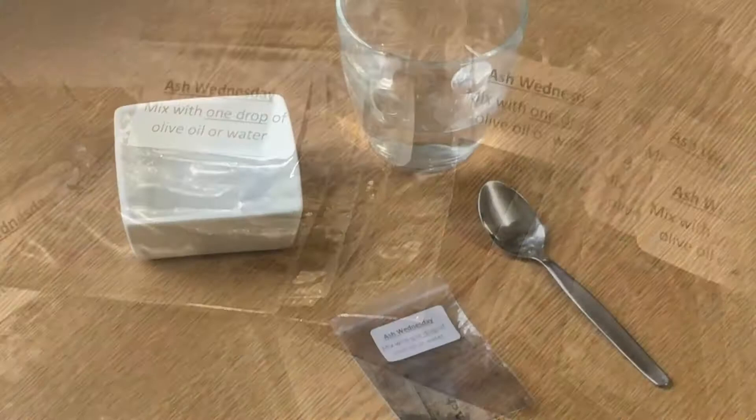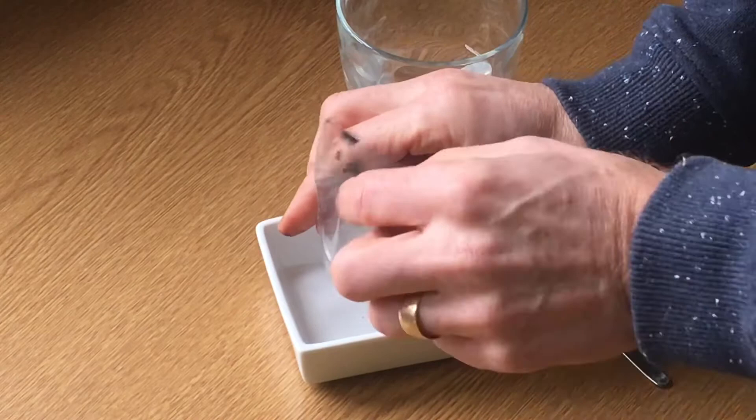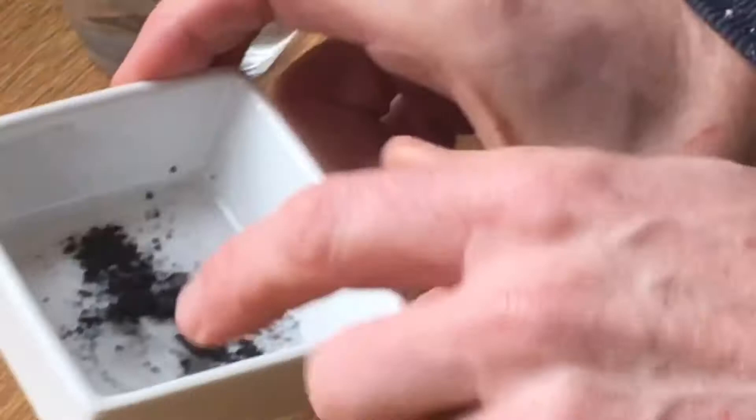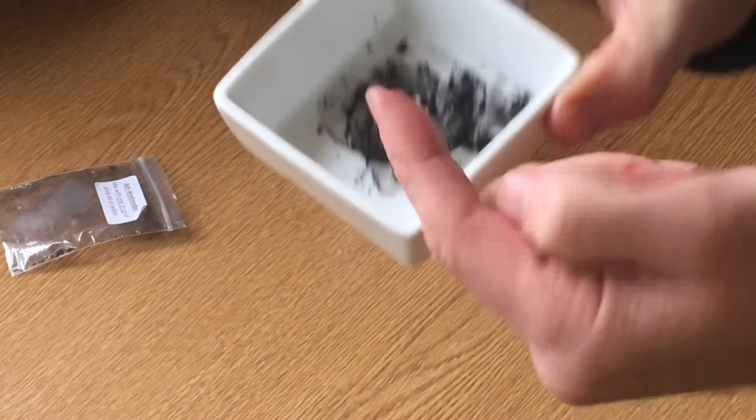Then you want to add the smallest amount of water — a few drops from a teaspoon will be plenty. Once you've added the water, mix them around with your finger, and hey presto you're ready for our service on Zoom. If you prefer, you can use a drop of olive oil instead.